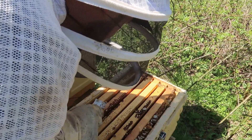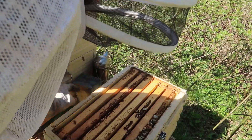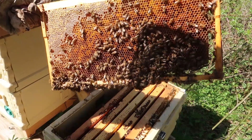Oh wow, look at that. By the way, this is a treatment-free beehive. And right here are pieces of drone comb. Guess what? I'm seeing no mites in those — that's amazing. Look at that, they're filling it up all with honey and pollen. That's amazing.